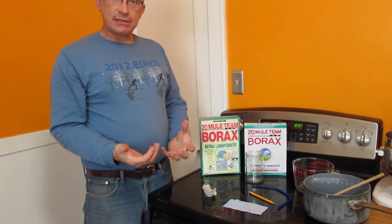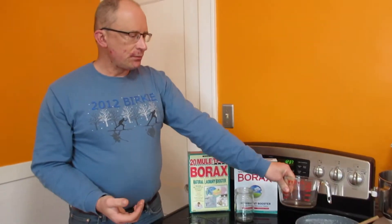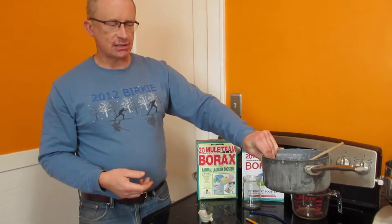You're going to need to heat this, and you can heat it in the microwave using a microwave-safe measuring cup, or you can do it on the stovetop using a sauce pan. I'm going to do mine on the stovetop just because it's a little bit easier to see.